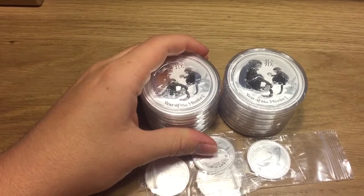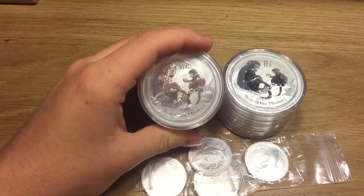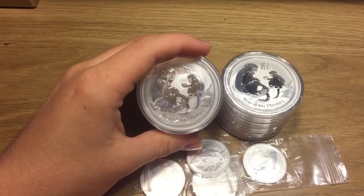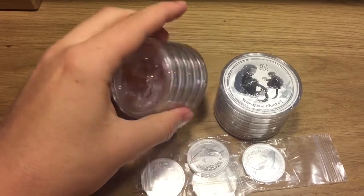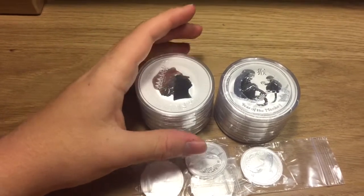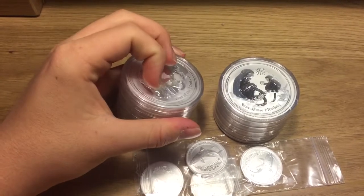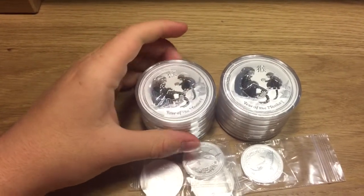Alright, so I just unpackaged them and as you can see I picked up some more Lunar Coins. Now these are the 2016 Lunar Year of the Monkey, but a different size. These are the 2 ounce version, and I think these coins usually do really well. The 2 ounces usually have a pretty good premium to them after a couple of years, so that's why I decided to pick them up.